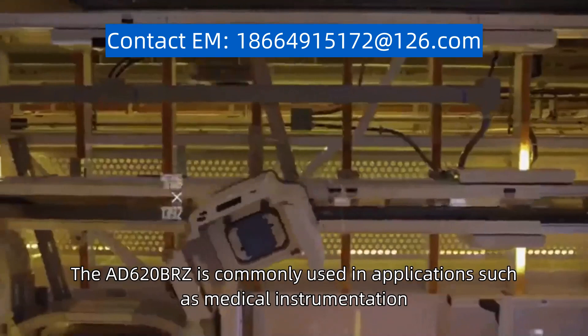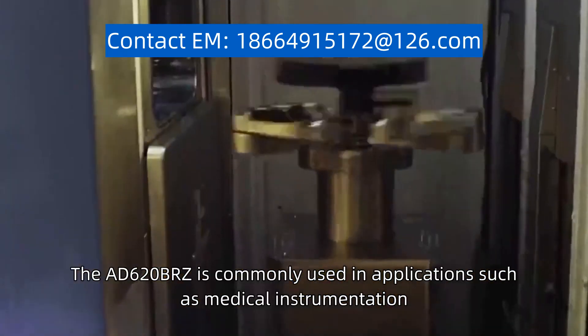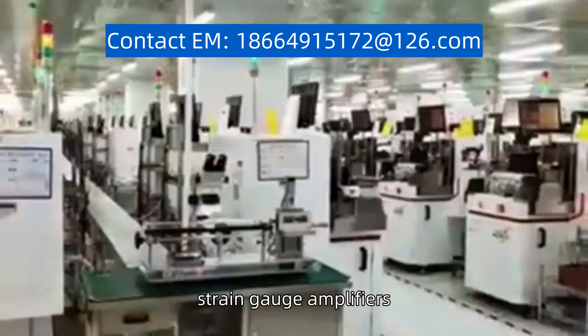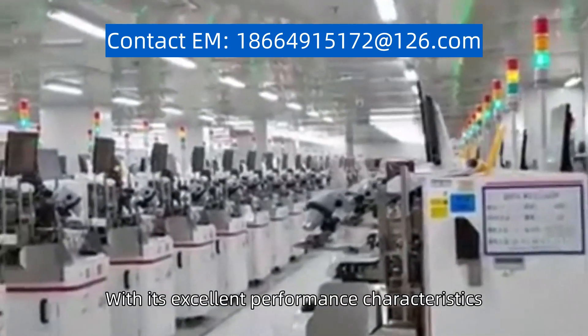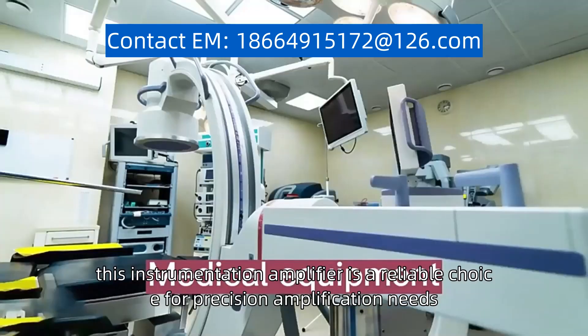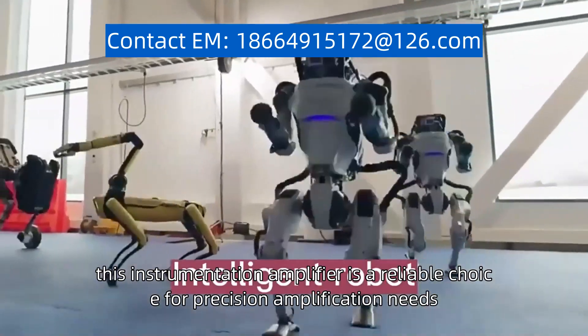The AD620BRZ is commonly used in applications such as medical instrumentation, strain gauge amplifiers, and industrial process controls. With its excellent performance characteristics, this instrumentation amplifier is a reliable choice for precision amplification needs.